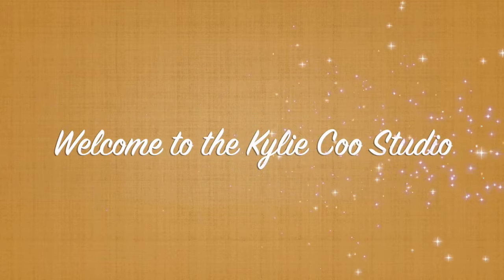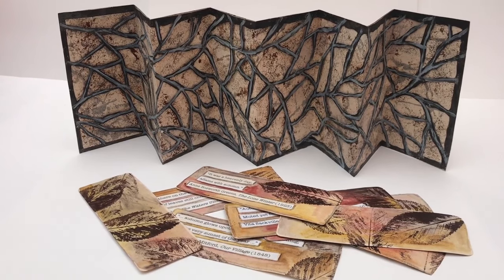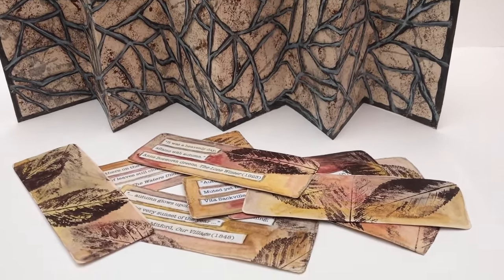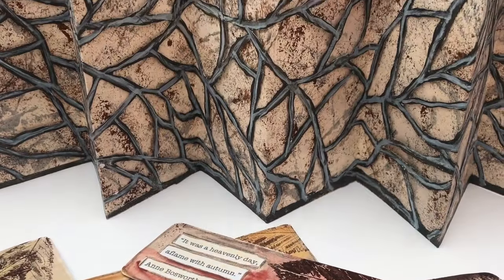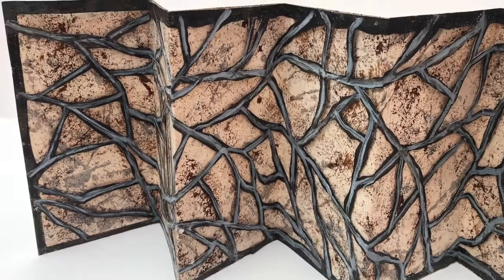Hi, it's Kylie Coo. Welcome to my studio. In this video, I will show you how I created this artist book using the PM Artist Studio prompt, Get Squirrely.